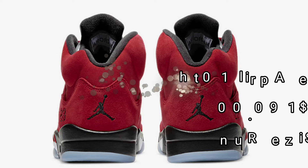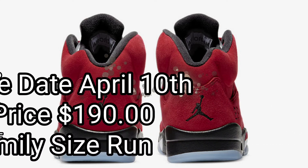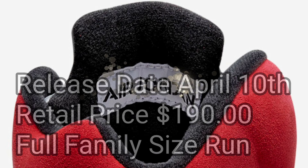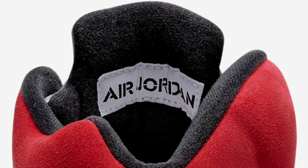It is official — we are getting them. The release date for this sneaker is April 10th, 2021, so mark your calendars. They will be retailing for $190, and they will be coming in a full family size run — preschool, toddlers, grade school, and adult — so you can hook the kiddos up too.